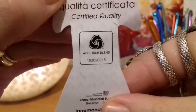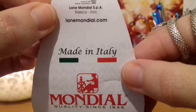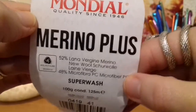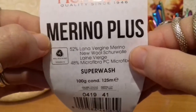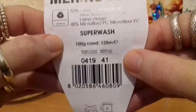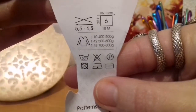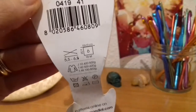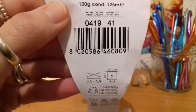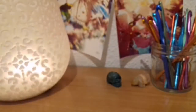Back to our yarn — it's called Lana Wool, 48% Microfiber Superwash. So I think you can wash this — 30 degrees wash. It's saying to use a 5.5 or 6.5 millimetre hook, so I'm going to be using a 6 for this. I think that's going to be the right size.